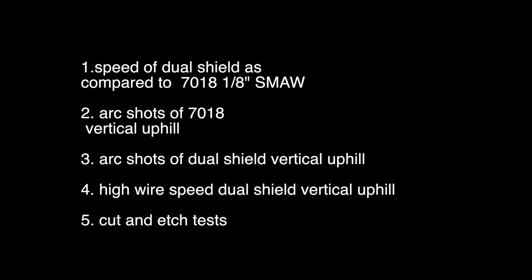For this video I'm at JD's shop and we're comparing dual shield flux core vertical uphill to 7018 one-eighth stick rods vertical uphill. Here's the plan: we'll compare the speed of dual shield to 7018 one-eighth, show arc shots of the 7018 going uphill, arc shots of dual shield going uphill, then increase the wire feed speed on the dual shield a lot, do a vertical uphill with that, and then cut and etch test everything.